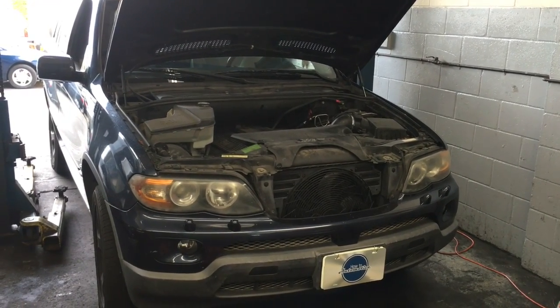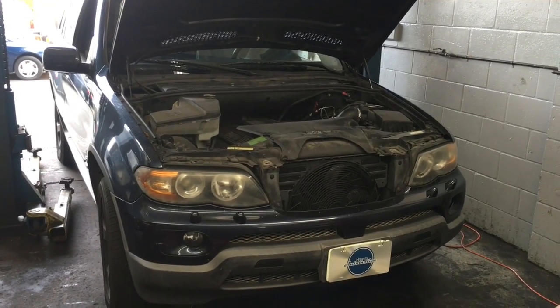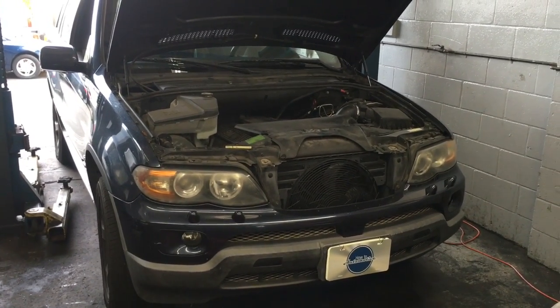2004 BMW X5 with the 3-liter M54 motor spark plug replacement. I'm Brian Essel from HowTo Automotive and I'm going to walk you through the steps of doing that.